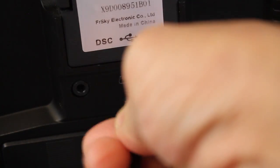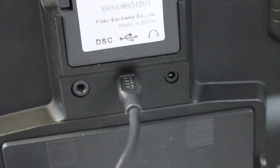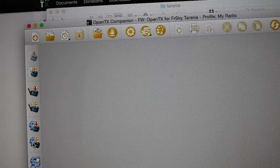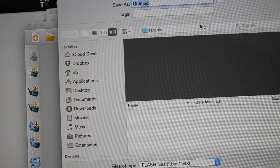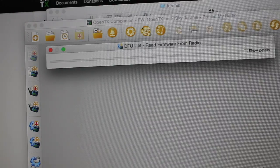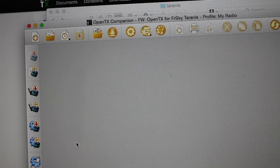With the Taranis turned off, I'll go ahead and connect via USB from the transmitter to my Mac. With the Taranis connected and turned off, I'll go ahead and read the firmware to a file — I'll just call it 'Taranis Old Firmware' and save that. You'll notice that the DFU util will pull that down and save it.